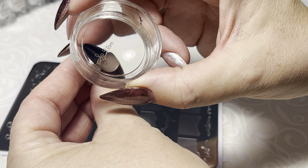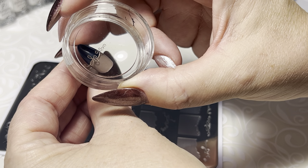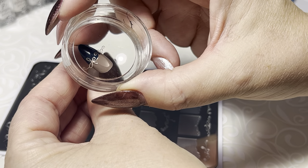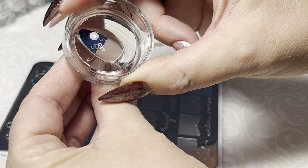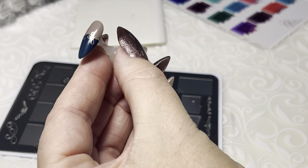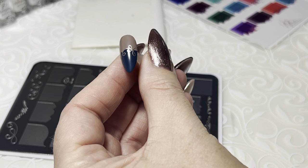Now hopefully I'm in frame here. I'm just going to line this up — it's pretty obvious where these go. Take your time, get it in place. Once you like where it's sitting, give it a push and a little wiggle. And there we go — there's our first French tip.